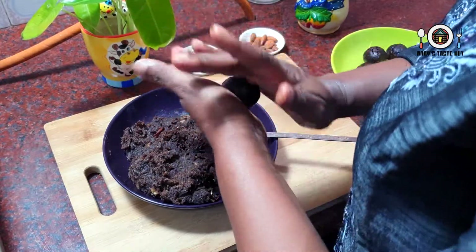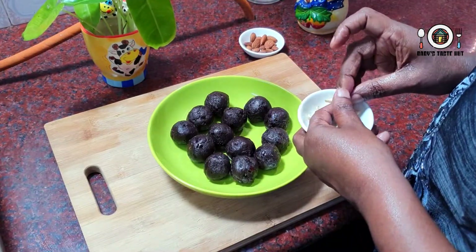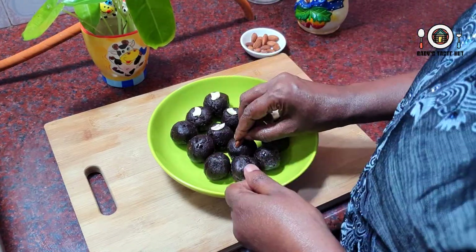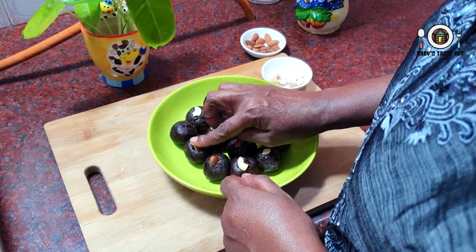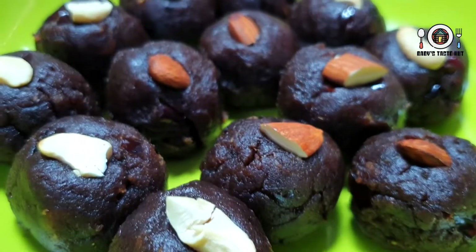I have made the balls here. I have made them with cashews and almonds. My friends, this is a good healthy snack with rice bran, dates — ready.